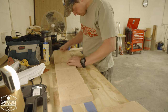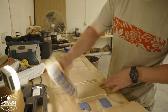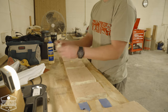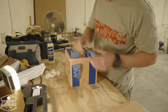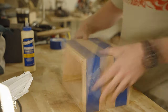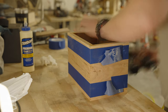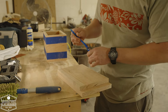It looks like I did the test fit off camera — here you just see me doing the final glue-up. Coming up, we're going to see my favorite tool. If you don't have a pin nailer, I think you need to get one because they work great for stuff like this. We had some time constraints where I didn't want to wait for the glue to dry completely, so putting those pins in there really helped move things along.